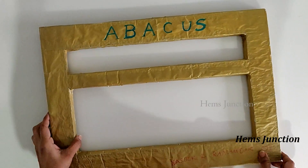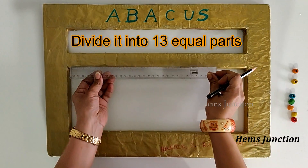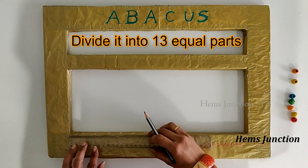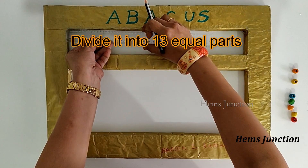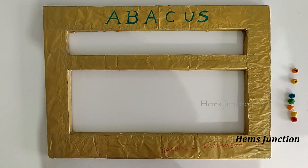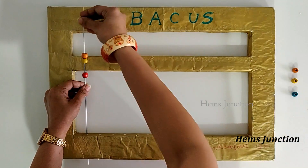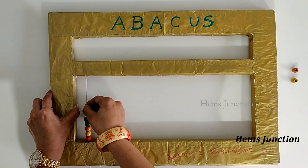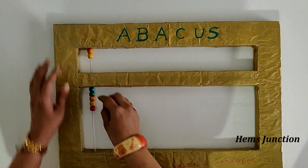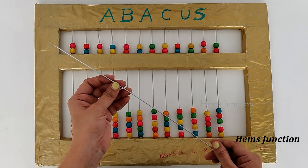I have written even on the other side as well. Now mark and divide the frame into 13 equal parts. Here I am making an Abacus with 13 rods and with beads ratio as 5x2 — you can make it of any size as you want. Insert the metal stick into each place where you have marked, then put the beads into it: 5 in the lower deck and 2 in the upper deck. This way insert the remaining sticks and beads as well.